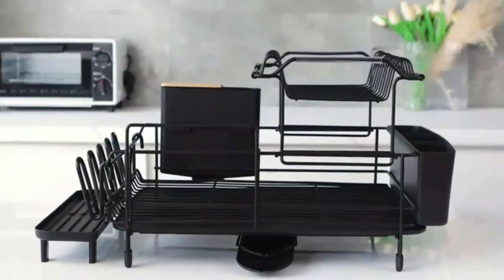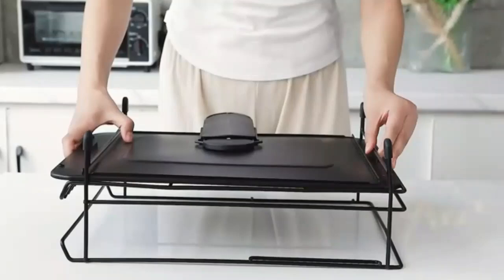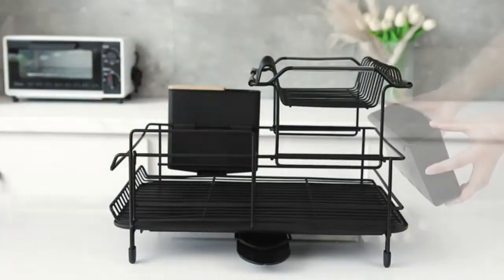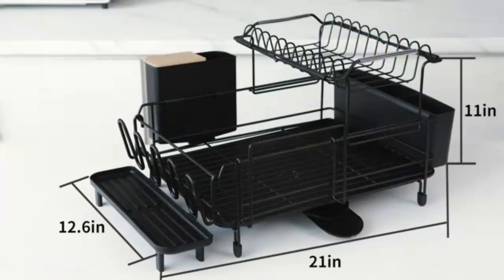Save space and organize your kitchen effortlessly with this expandable dish drying rack. Its adjustable design expands to fit any counter, accommodating plates, bowls, and utensils with ease. The rust-resistant material ensures durability, while the self-draining tray keeps countertops dry. Perfect for any kitchen, big or small.